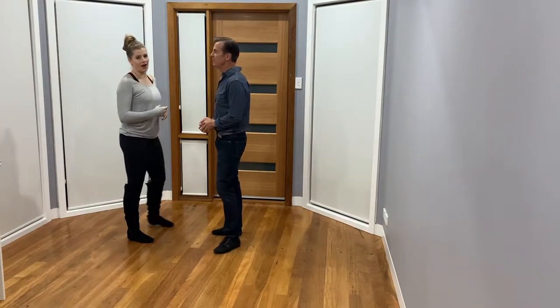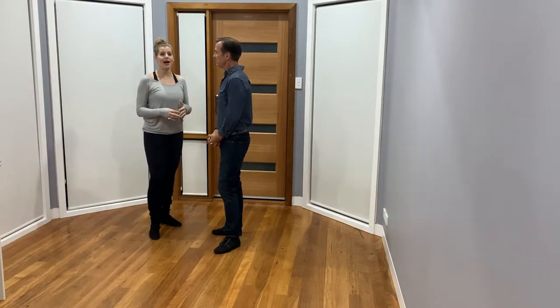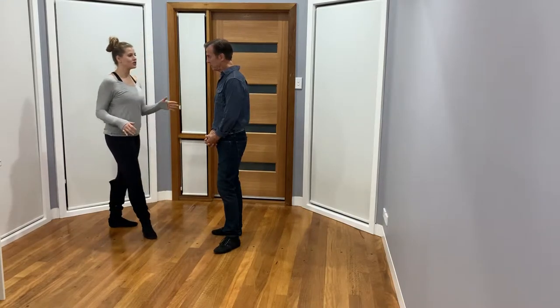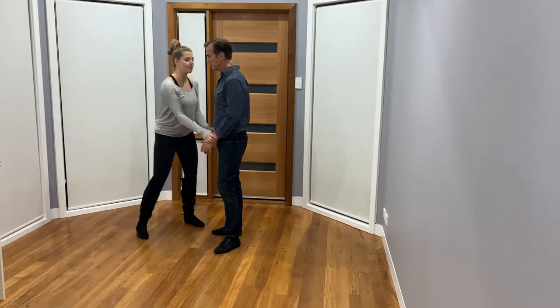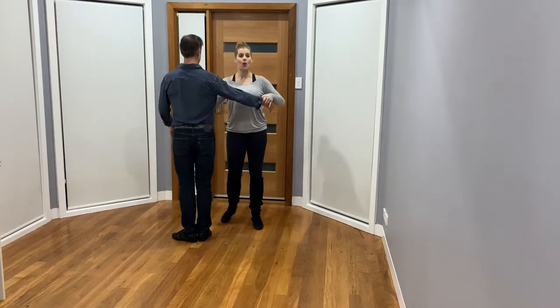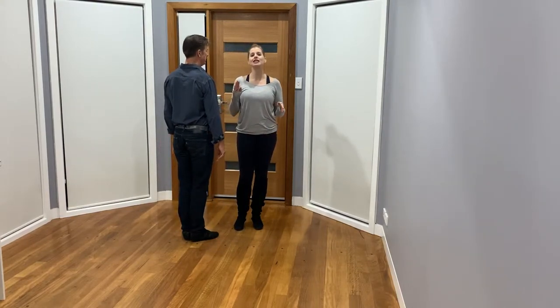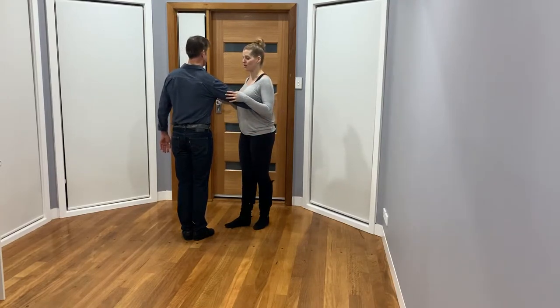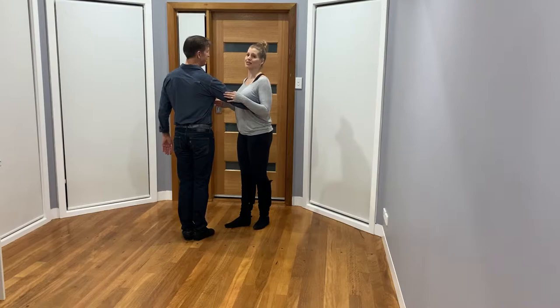So in previous Horse and Cart or Ride Around videos, we have had the foot in front, or in coupe, or in passe, and we have really been quite a bit outside our partner, with both of us looking past our partner, whereas this one, the gentleman might be looking past us, but the follows are going to be in a more perpendicular position.